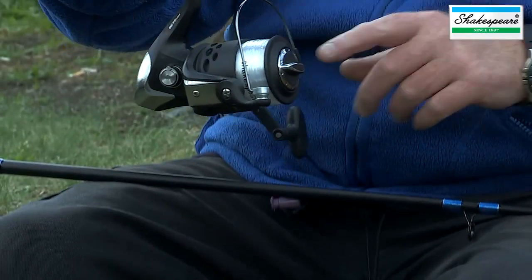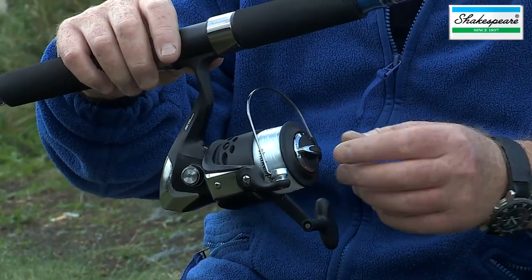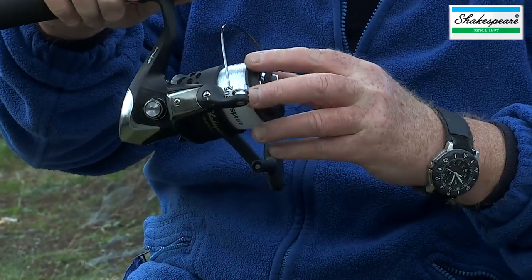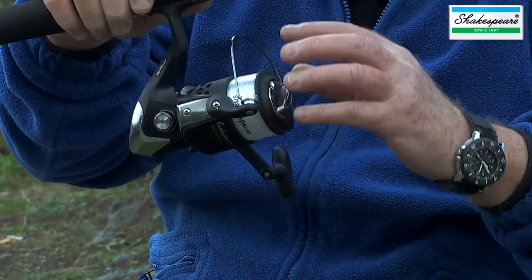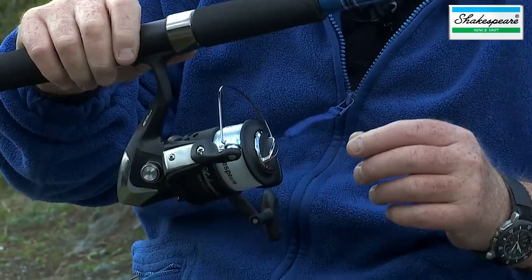It comes complete with the Beta 60 FD reel. It's a forward drag reel, and the drag system is basically a mechanism that allows you to set it so that the line is drawn off the reel under pressure — it tires a fish but doesn't break the line.